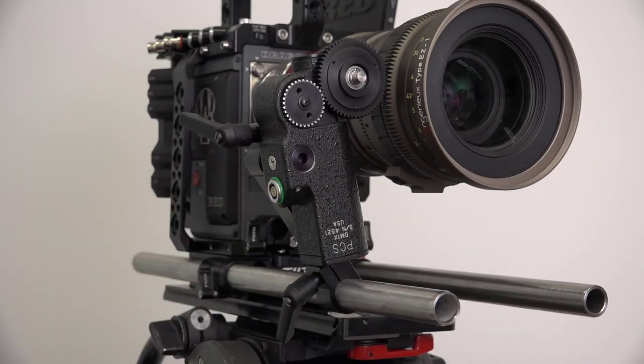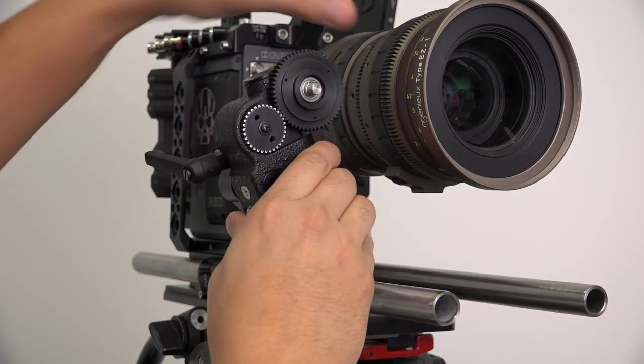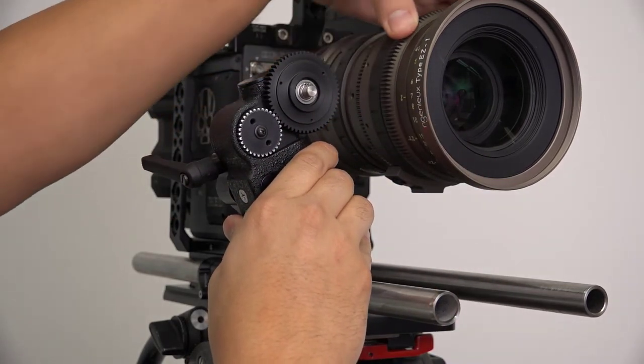Now that the motor and bracket are loosely on, it's time to begin the three-step mounting process. Quick note: before starting the process, make sure the lens is not at an in-stop.